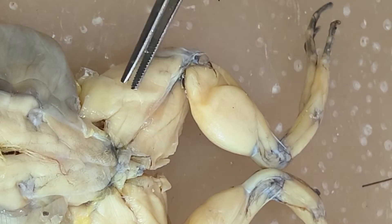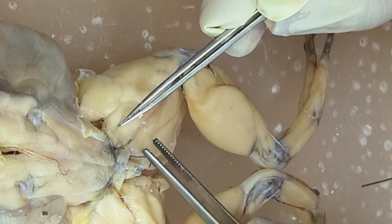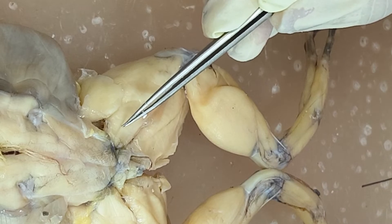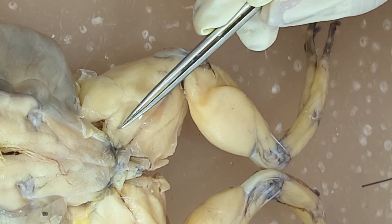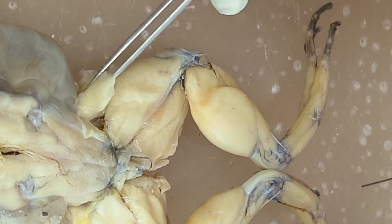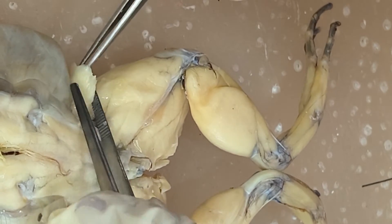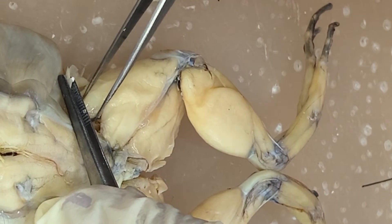So you have here three heads. So you have the first head — this is the vastus externus or the vastus lateralis. And then this is the rectus femoris. And then the third one, this is the vastus internus or the vastus medialis.